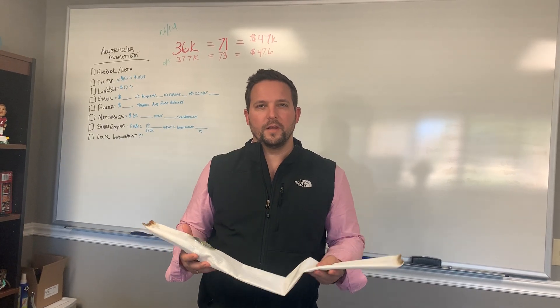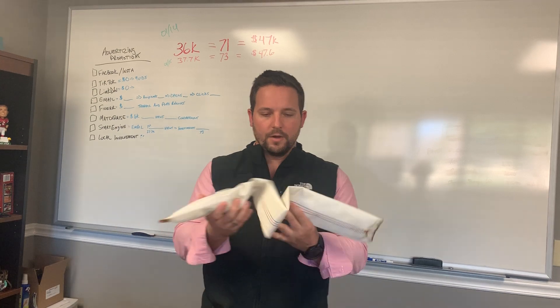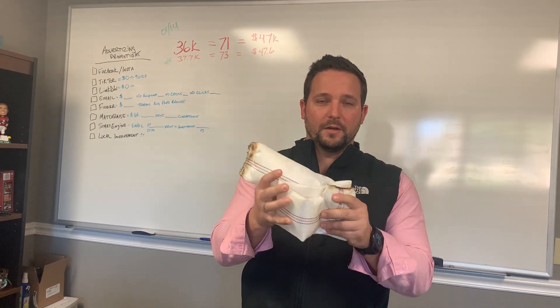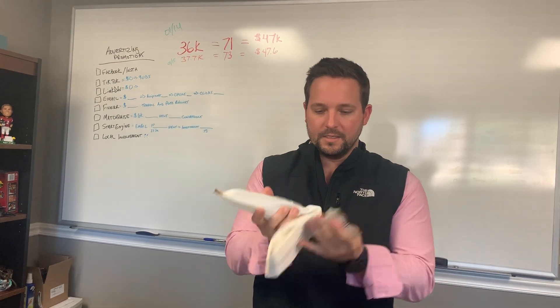Hey everybody, I wanted to shoot this quick video because there seems to be a little misunderstanding on what we're doing. So I wanted to show you one of our prototype beams, our very first prototype beams that I ever created in the new technology.